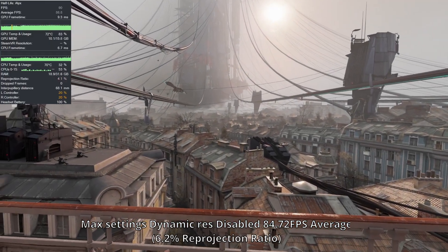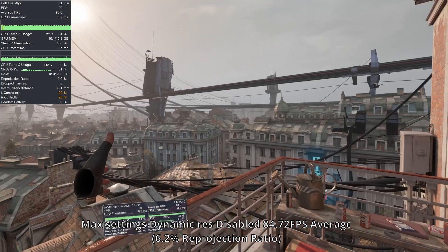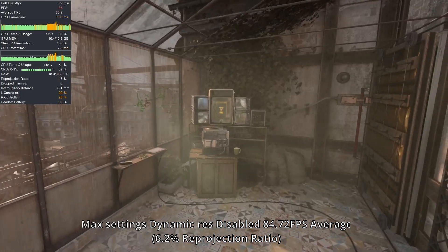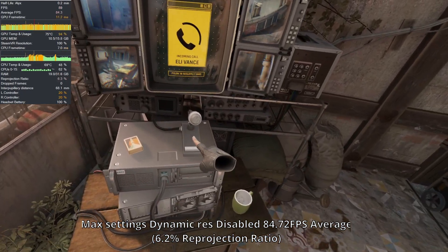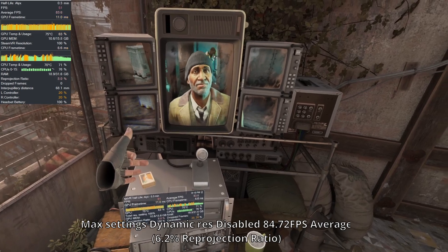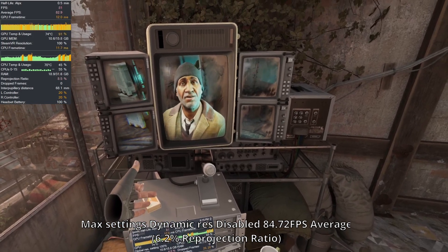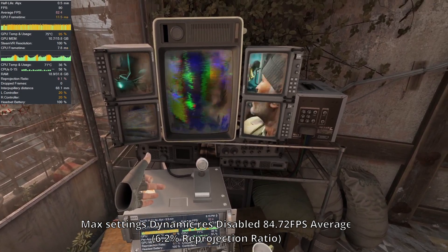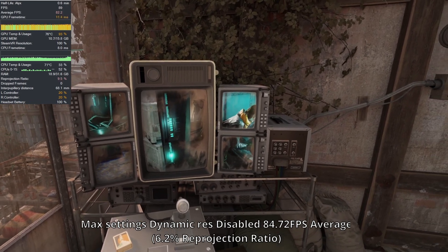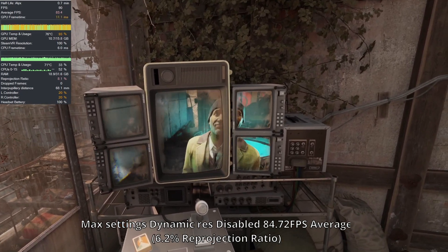My frustrated ranting aside, next up is Half-Life: Alyx on the Ultra Fidelity preset with dynamic resolution disabled. Alyx uses dynamic res to downsample itself to meet your target refresh rate, and we don't want that. Right away, performance is pretty damn awesome — it's largely a stable 90, with a few dips, but sometimes we do hit reprojection at 45 FPS. Overall though, the ratio of that is incredibly low, largely staying low 10% through the entire level. If you wish to avoid reprojection near entirely, you can easily drop a setting or two and maintain a solid 90 FPS. Valve really optimized this game, and this is a good showcase for how even a high-end laptop can run demanding VR games at a higher resolution well.